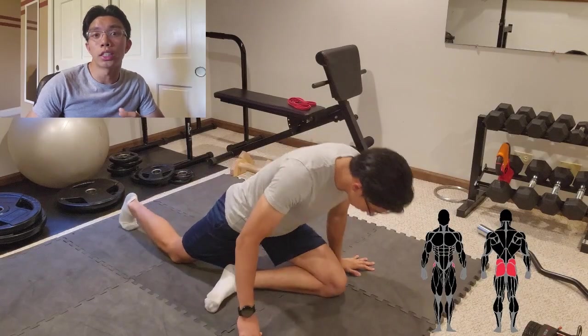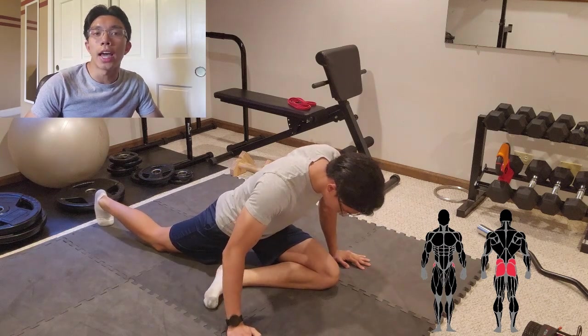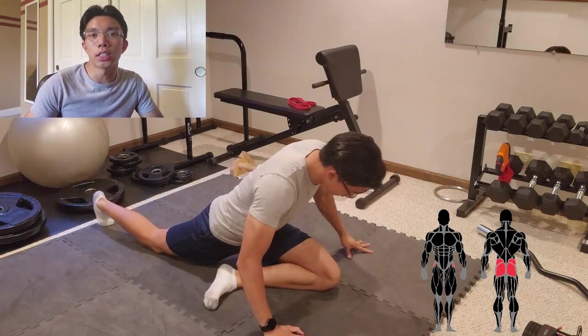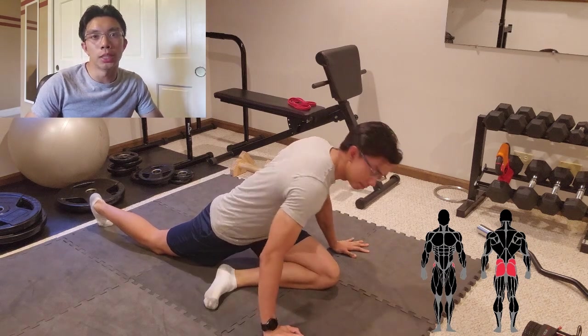For this stretch, we're stretching the glutes and abductors — your outer thigh. I like to add a bit of a twist by rotating my torso over my hips to emphasize the abductors a bit more.